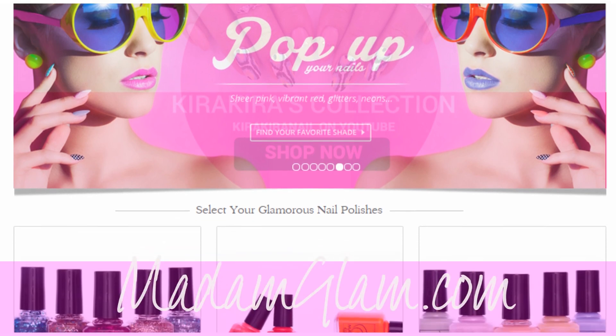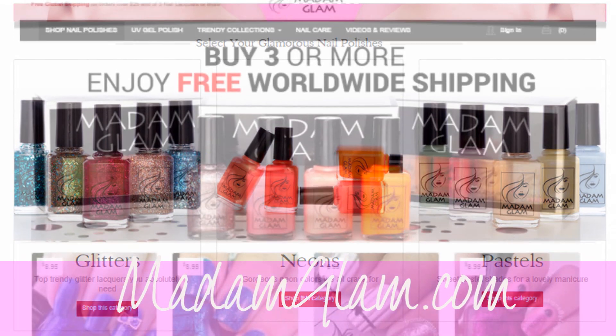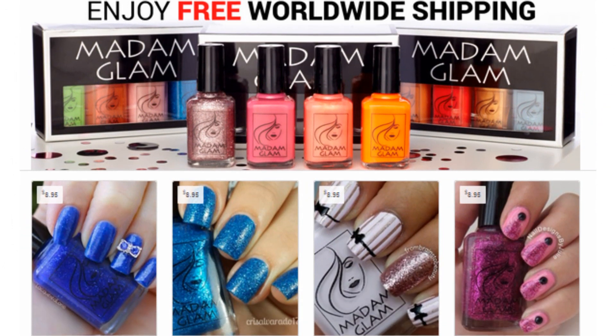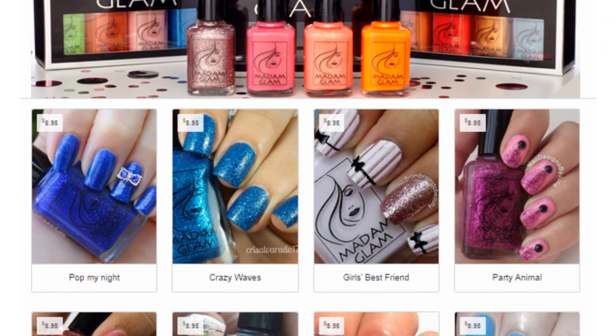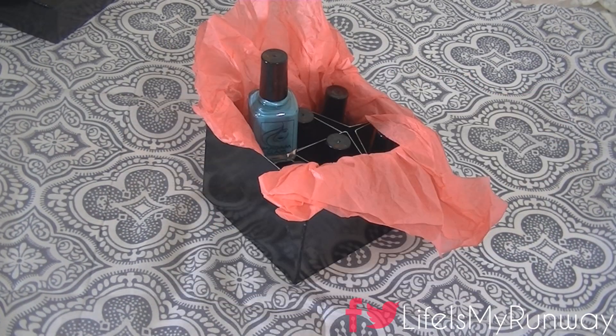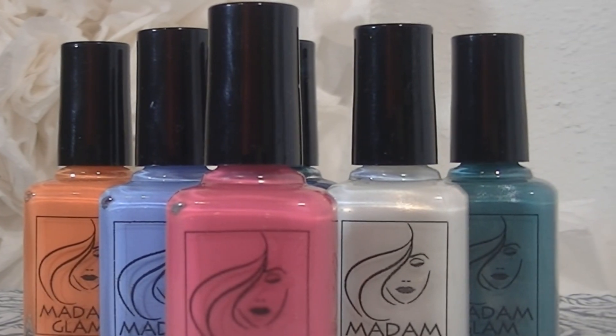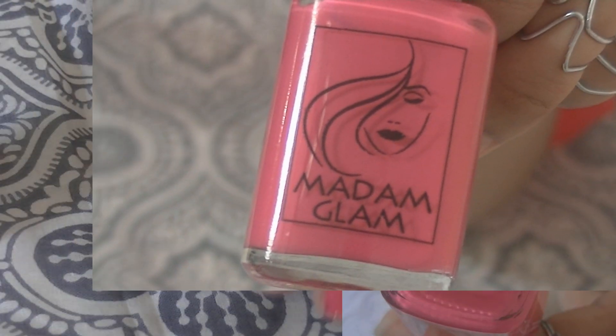Hey guys, it's Shayna and today I'm going to be doing a review for MadamGlam.com. This is a nail polish website that has over 100 options to choose from, so if you're a nail polish lover, you cannot go wrong. Full disclosure, this is a sponsored video, which means they were kind enough to send me some of their products so that I could share them with you.